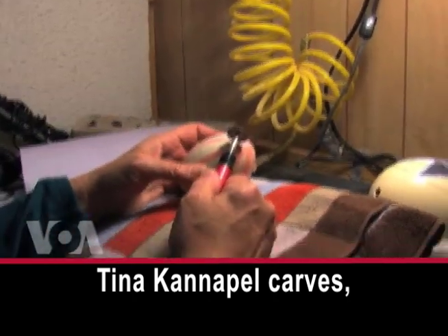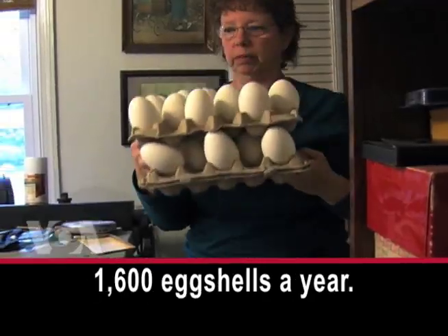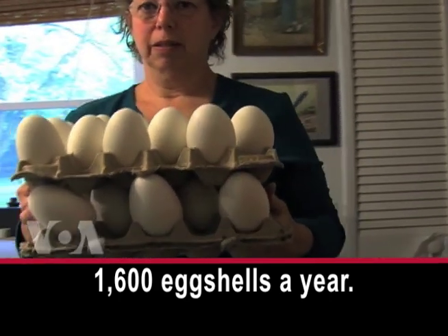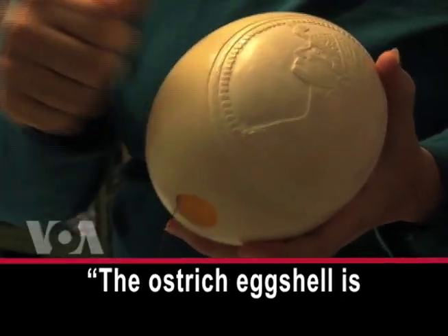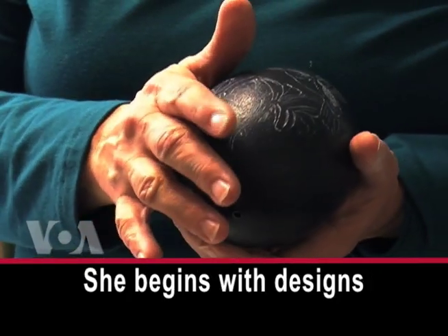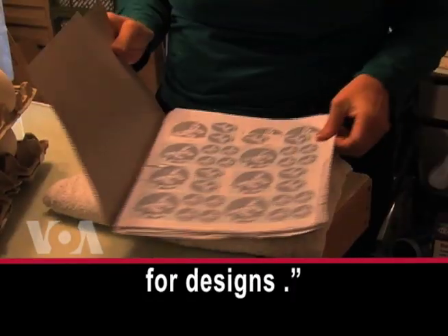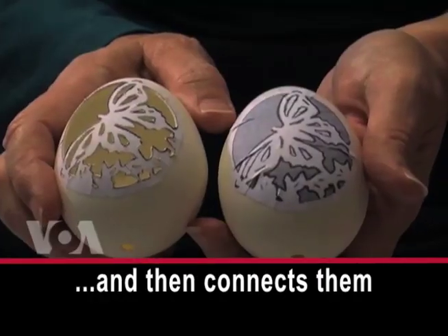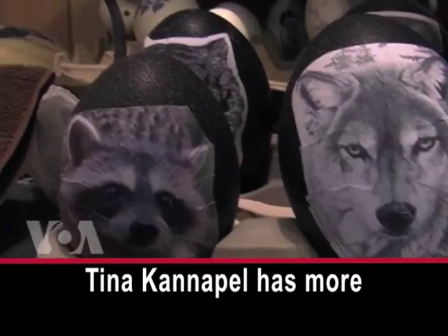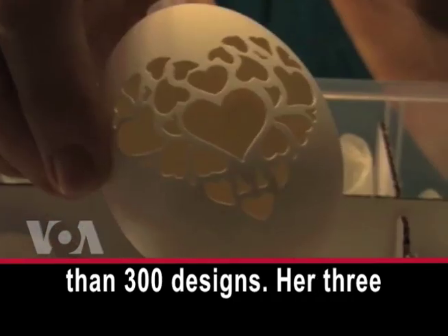Tina Canapel carves, sculpts, and sells about 1,600 eggshells a year. The ostrich eggshell is very hard — it's like China. She begins with designs printed on paper, and then connects them to the eggshell. Tina Canapel has more than 300 designs.